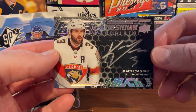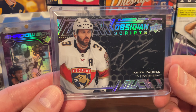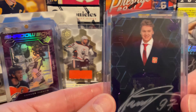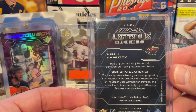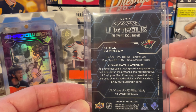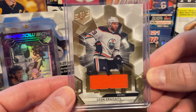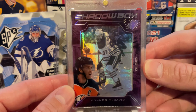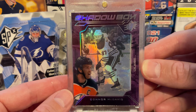So we'll do a quick recap of our hits from this box break. This has definitely been one of the best boxes we've opened. Over the four cards: a Black Obsidian Scripts of Keith Yandle — autographed; a Kaprizov numbered 21 of 25, the Black Lustrous Rookies — Rookie of the Year; a Leon Draisaitl jersey patch card; and our final card was a McDavid Shadowbox — really cool looking card, very thick. It didn't fit in a 130-point but we did find a one-touch that it did fit in, so that one was definitely cool.